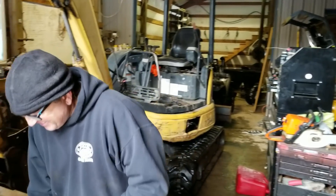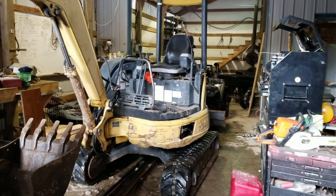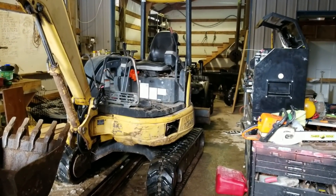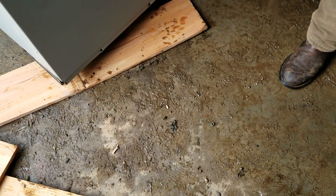You know, I would kill for a workspace like this. I'm doing a lot of coveting of all this workspace. You're out of the snow, you're out of the weather, you've got the machine inside. Just trying to focus on the positives.